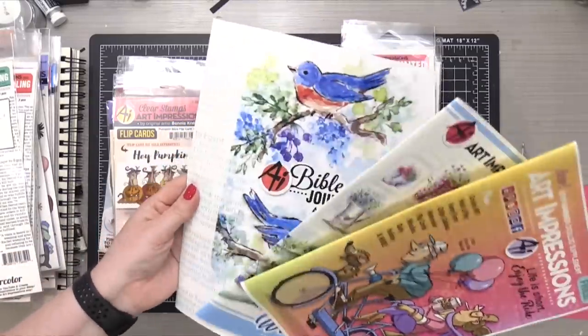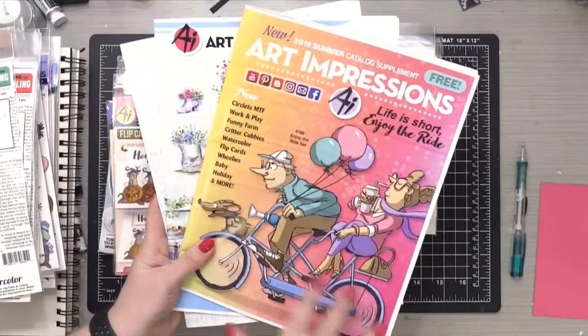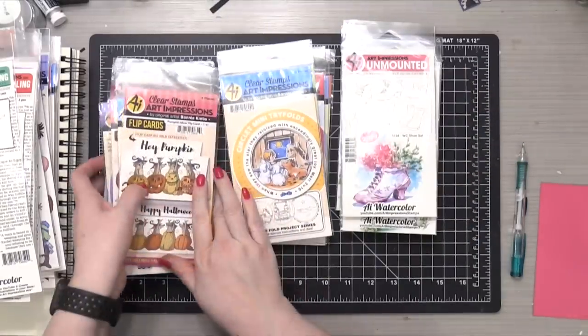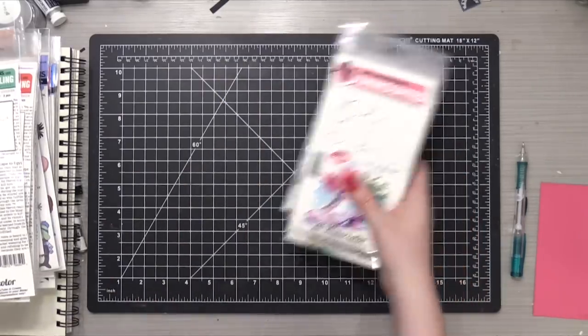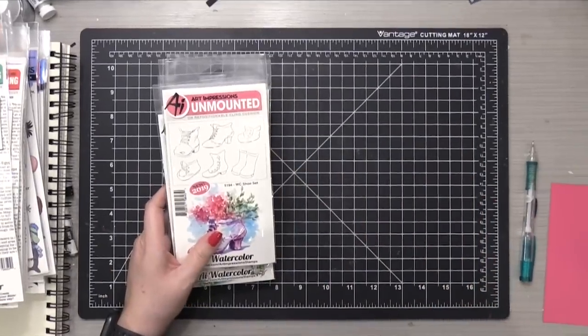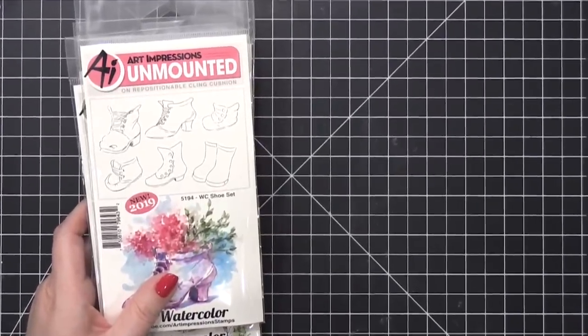They did send along some of their catalogs so I can glance through later when I reference something. I'm gonna move some of these off my mat here and we will jump in, as well as zoom in, because we want to see these up close.